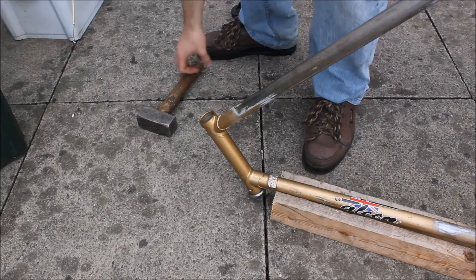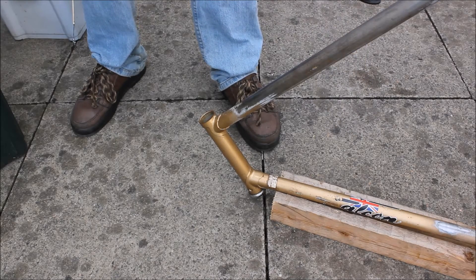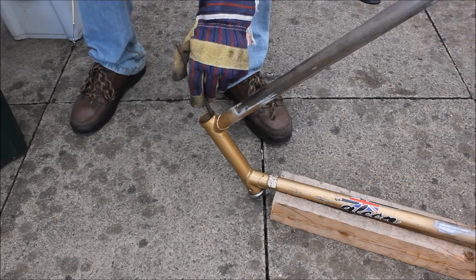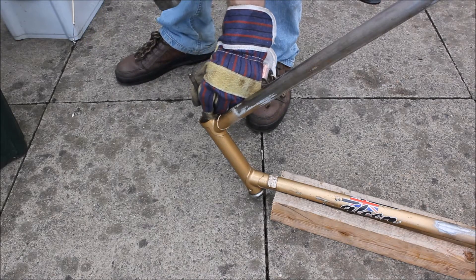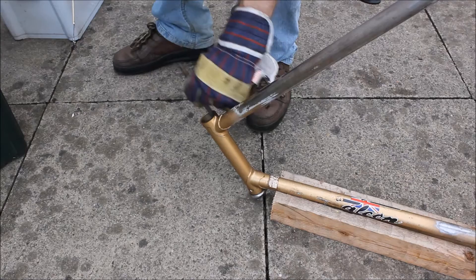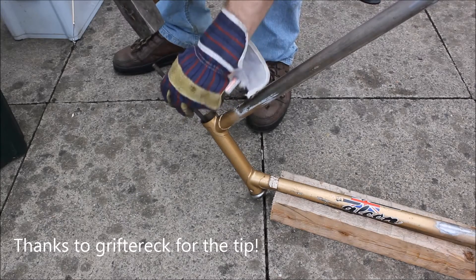With a little bit of viewer advice we've figured out how to remove the fork cups. The frame is balanced in a bit of wood with a groove just right for the steel tubing, making a great frame stand. We're going to drift these cups out using a metal rod with threads at both ends. We put it in the head tube so it's just on the edge of the fork cup, then gently tap it. It was a viewer called Grifter Ek who recommended this technique.